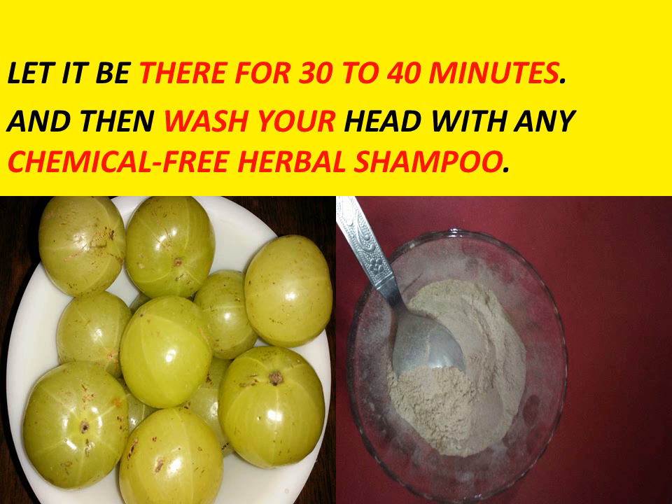We all know that ashwagandha is very important for circulation. It improves the scalp circulation, and Ayurveda has long used ashwagandha to treat hair and scalp ailments. One of its many benefits is its ability to improve blood circulation to the scalp. When the blood circulation improves, your hair follicles receive more nutrients, resulting in stronger and thicker hair.